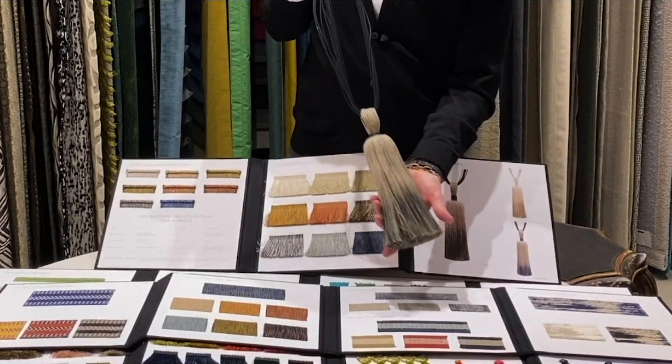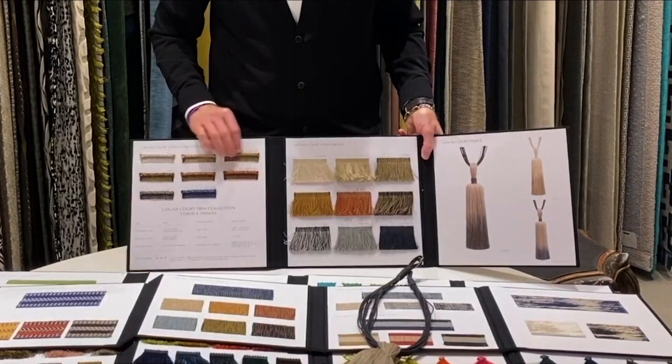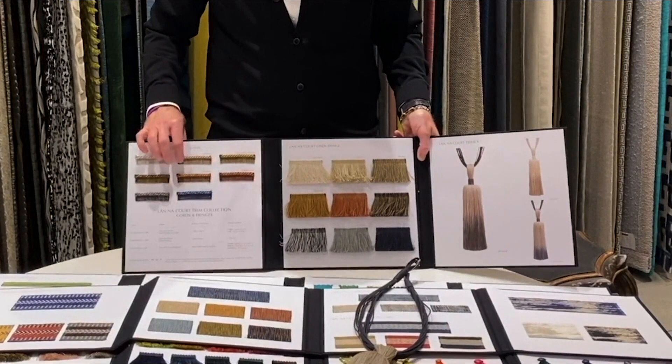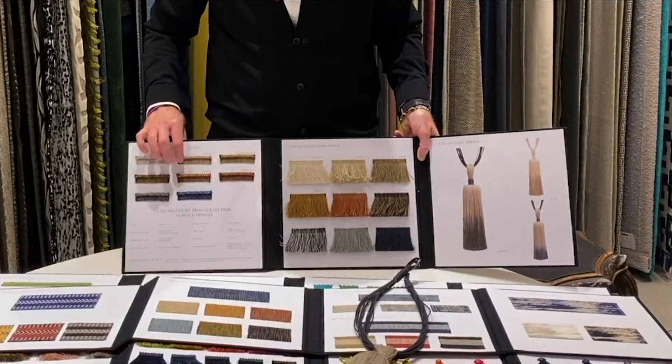Perfect for any situation. And with that we've created the Lana Court brush fringe, as well as a multi-colored cord on tape. And that's our trim collection for Spring 2020.